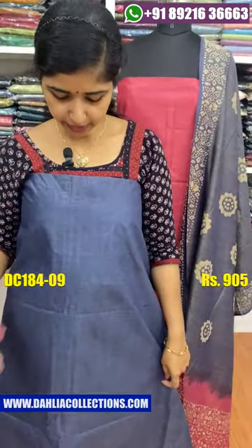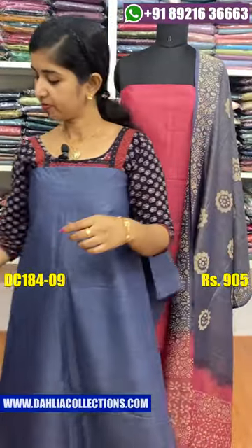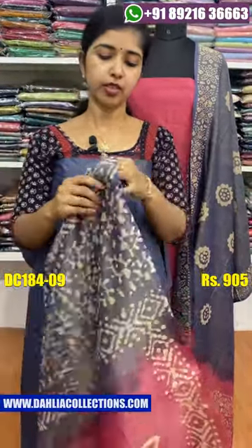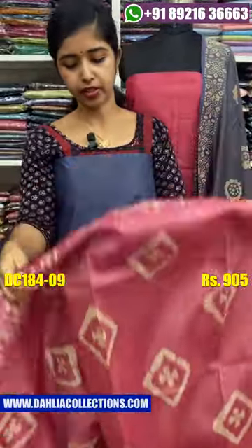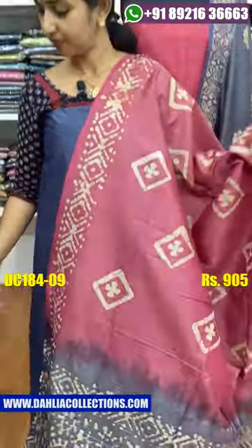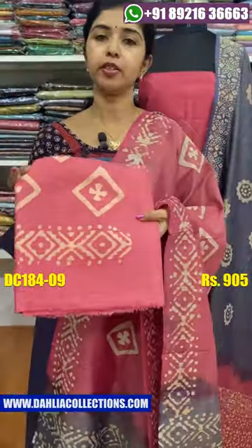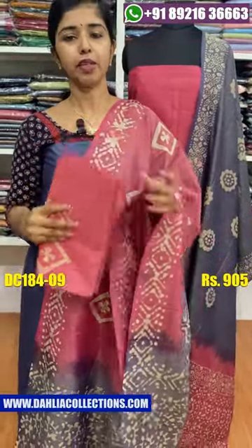The next shade is a grayish blue shade. The combination contrast is a pink shade. The front is a pink shade. The bottom is a pink shade. The price is $30.